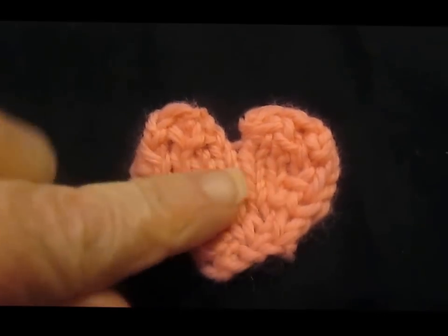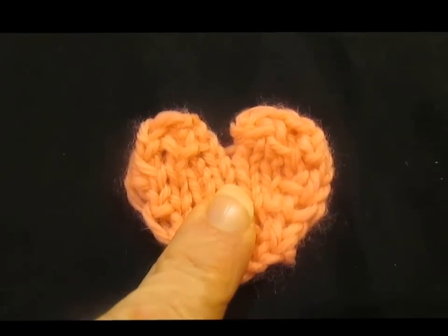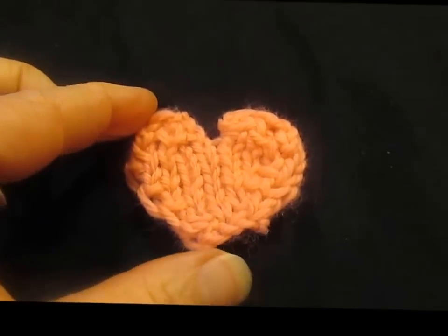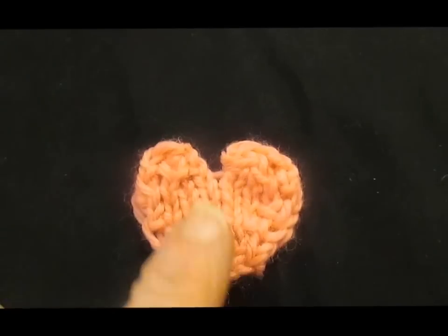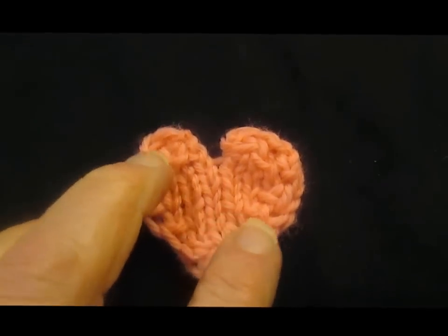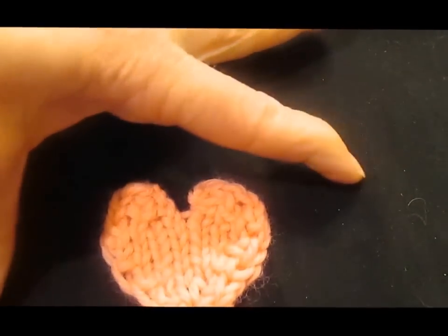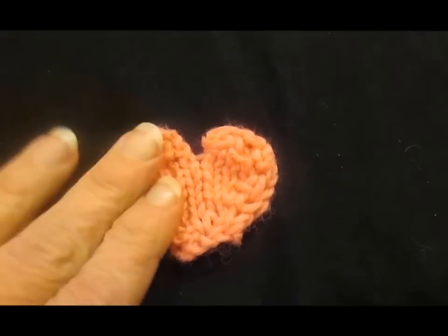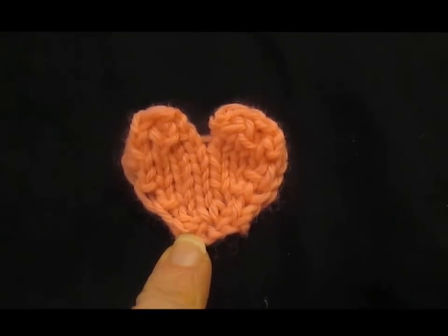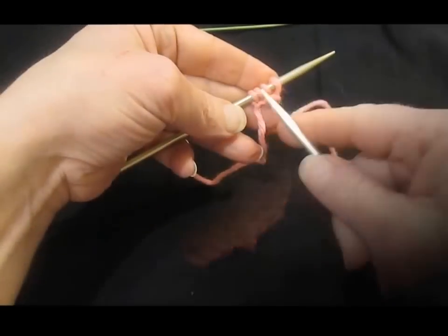In this tutorial I'm going to show you the formula for making a heart, and you can make it as big or as small as you want. This is done with worsted weight yarn and size six needles, but you could make it with chunky yarn — many more inches wide, even the size of a sofa pillow. It's just a simple math formula, so follow along. I'm going to start with four stitches cast on.